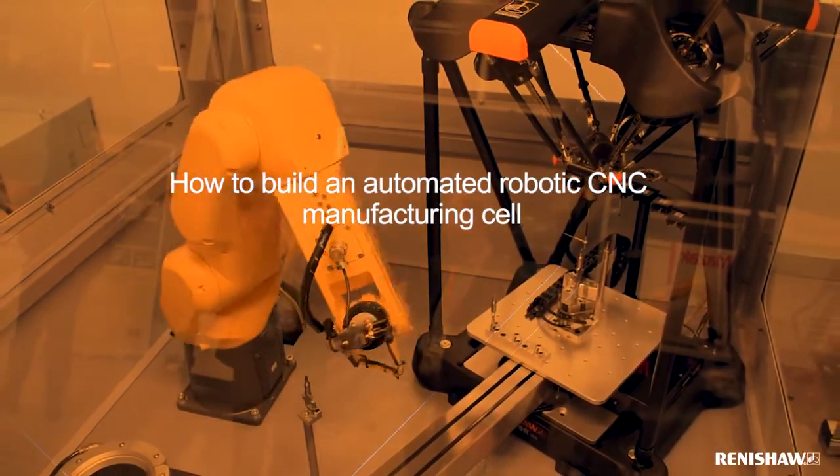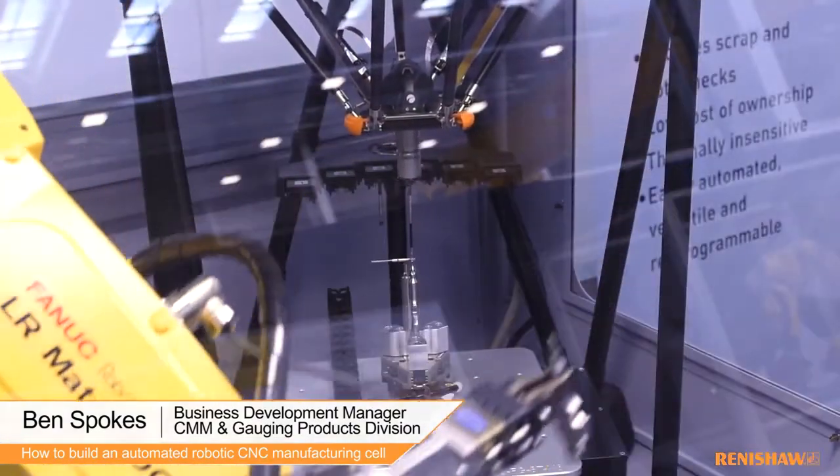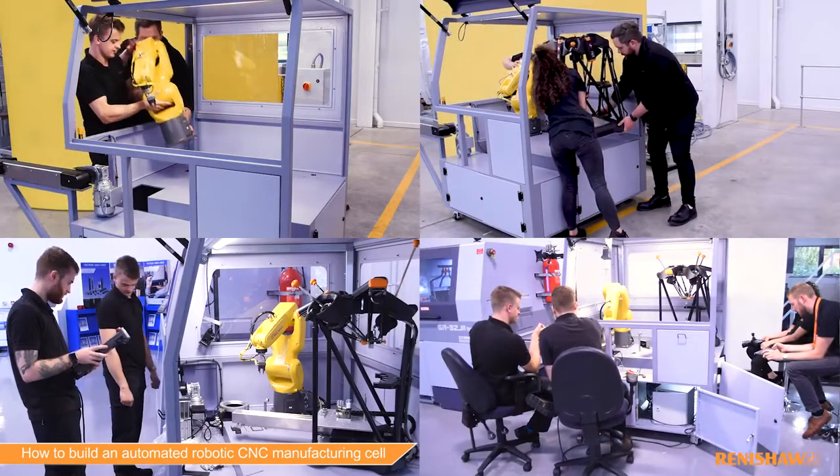In this video you're going to see a fully automated robotic CNC turning cell using Renishaw's equator gauging system to enable process control. We worked with FANUC and with Star Machines to put this cell together, and you're going to see every stage of the process in developing and proving the cell out.